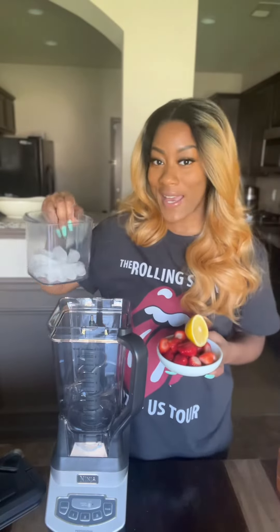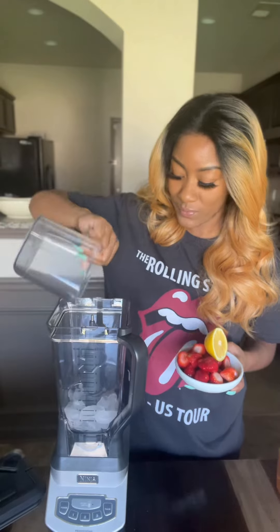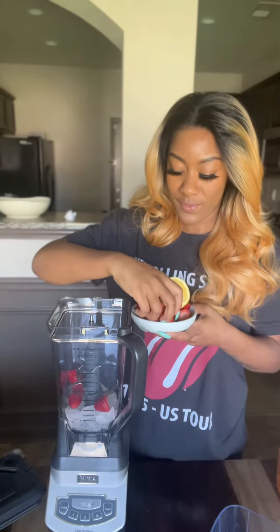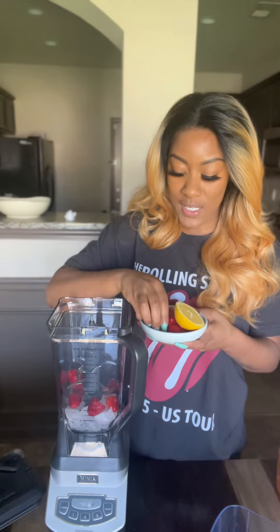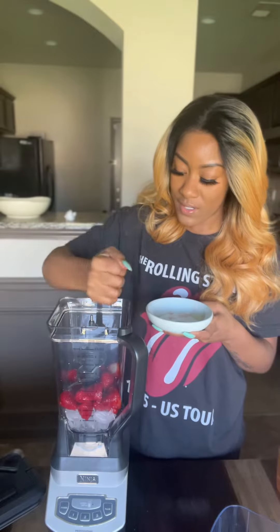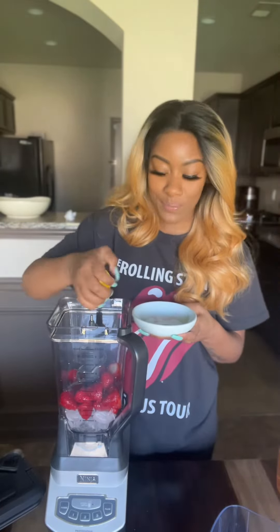I'm going to start off with my ice. A couple of fresh strawberries — we definitely want to see and taste the strawberries. Then we're going to add some agave on top of this, just like so.